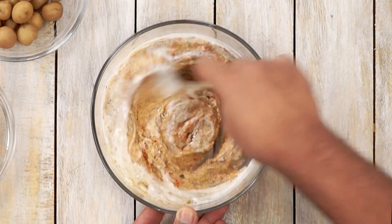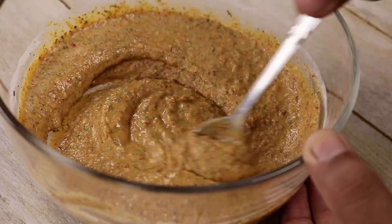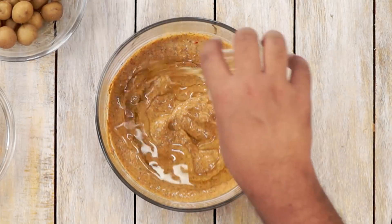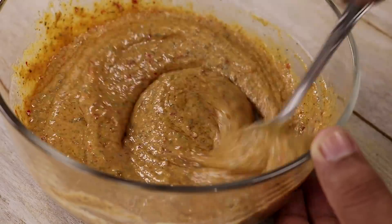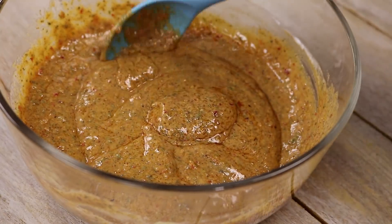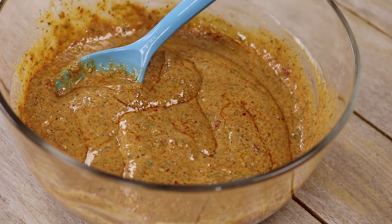Since my yogurt was very sour, I am not using lemon juice. The marinade is ready and it looks beautiful. Now we are going to add 3 tablespoons of oil and mix it really well. The marinade looks great — perfect consistency whether you want to make veg or non-veg kathi kebab.